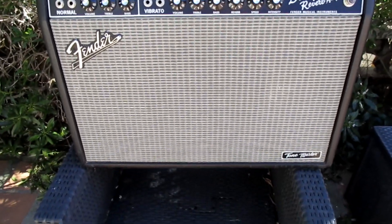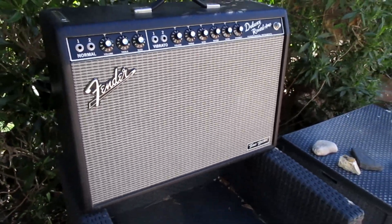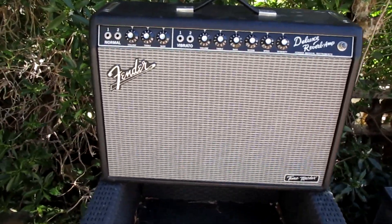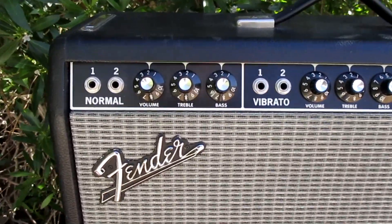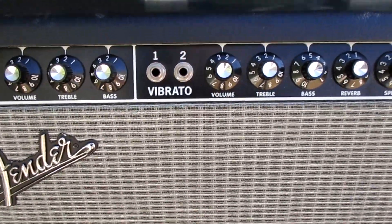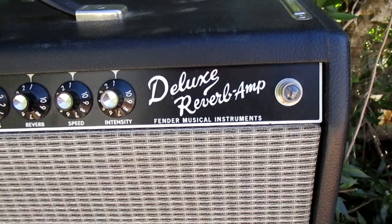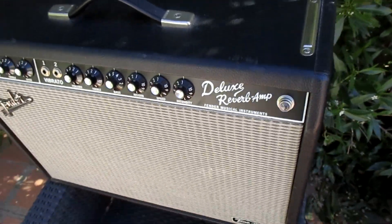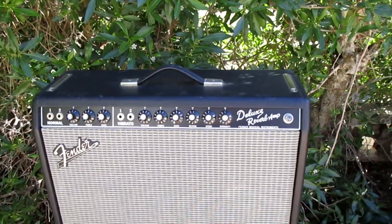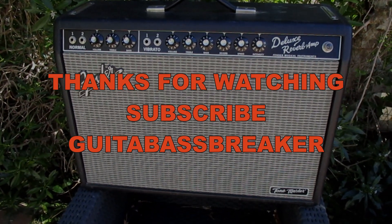The Tone Master Deluxe Reverb is a brilliant, if not revolutionary, concept. It effectively makes what's arguably the greatest ever gigging amp into a lighter, more flexible, and convenient version of itself. Given how effectively it replicates most of the performance profile of its illustrious inspiration and the fair price, this excellent emulation may well have the staying power of the original. So if you want to keep your back, this amp could be an interesting option.